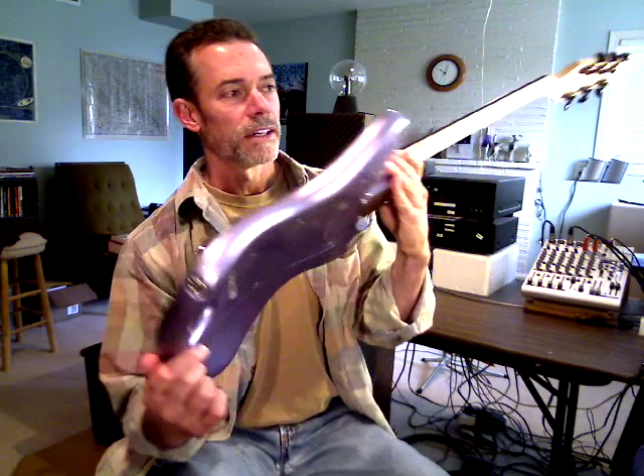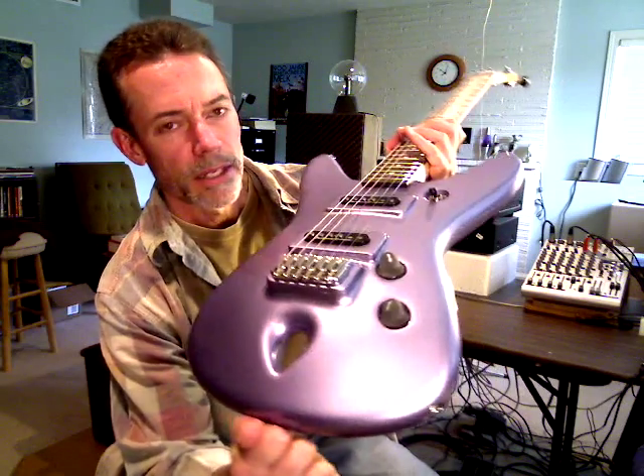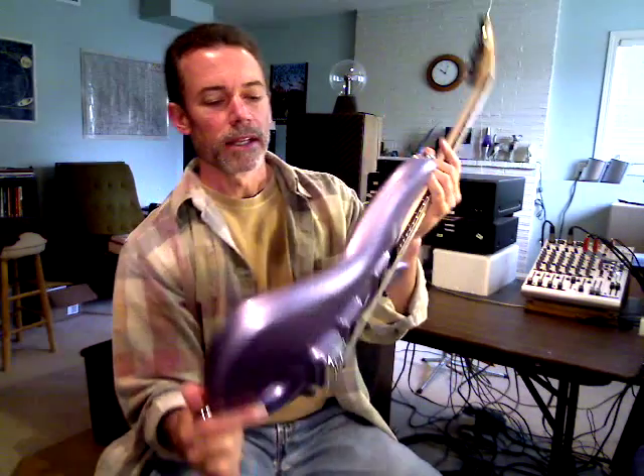I'll show you an earlier guitar I did here that I had painted, and you can kind of see the effect. This one is actually very similar to the previous one, kind of the progenitor in a way, but this one was painted in a purple pearlescent, and it changes the approach and the look of the guitar entirely. The intent is to focus on the geometry as opposed to the beauty of the wood.